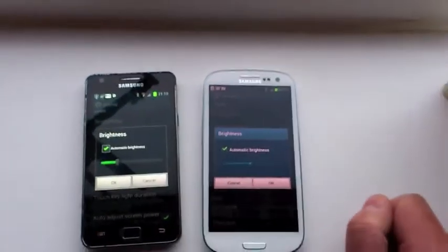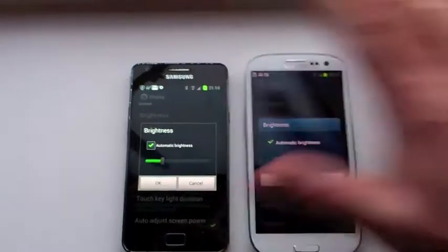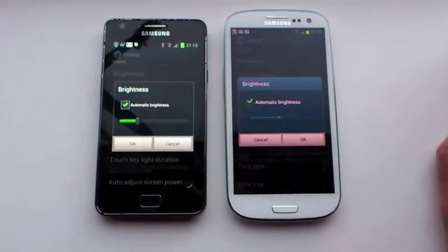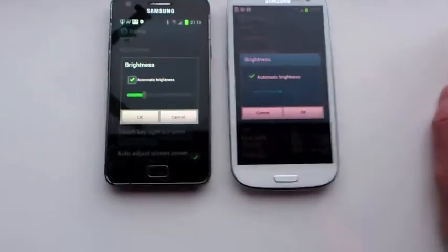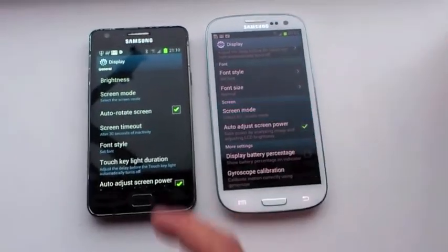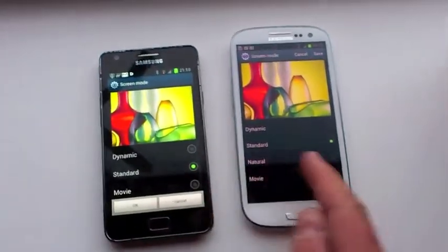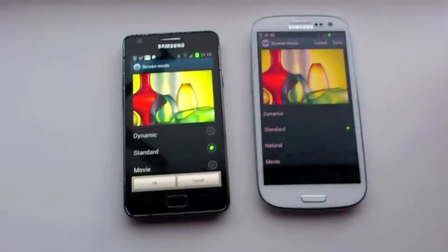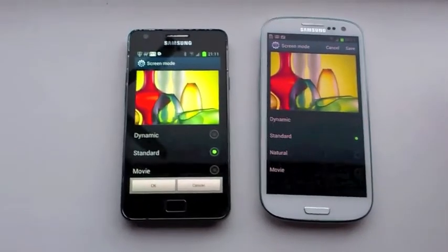Now the brightness setting — automatic brightness is on for both handsets, but it's noticeably brighter on the S2. I know there might be different screen technology involved, but the brightness is definitely different. I've also tried screen mode, and looking at screen mode on both the S2 and S3, both are set to standard. So the screen setting is the same on both, and I'm not entirely sure why the S2 is noticeably brighter on its automatic setting.